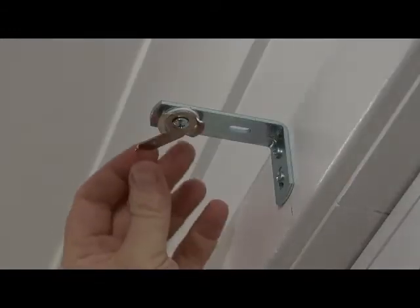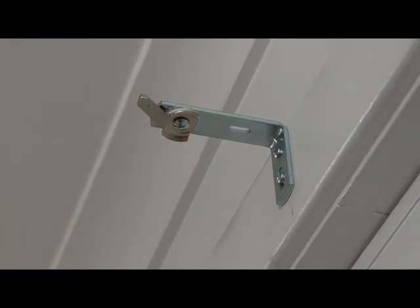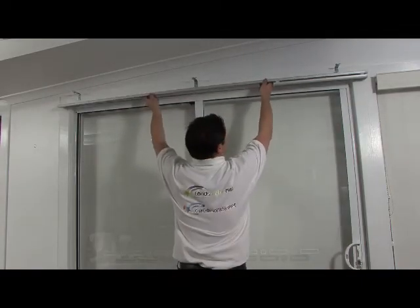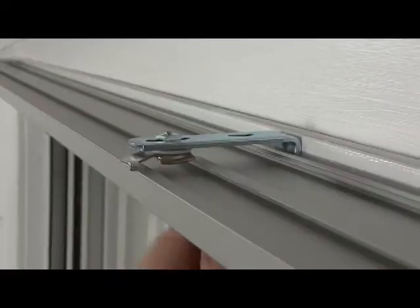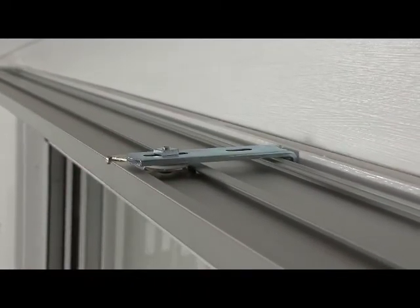Ensure the rounded locking edges of the swivel bracket are in the correct position as shown. Place the track up to the brackets in the correct channel and turn the swivel brackets to lock the track securely into place.